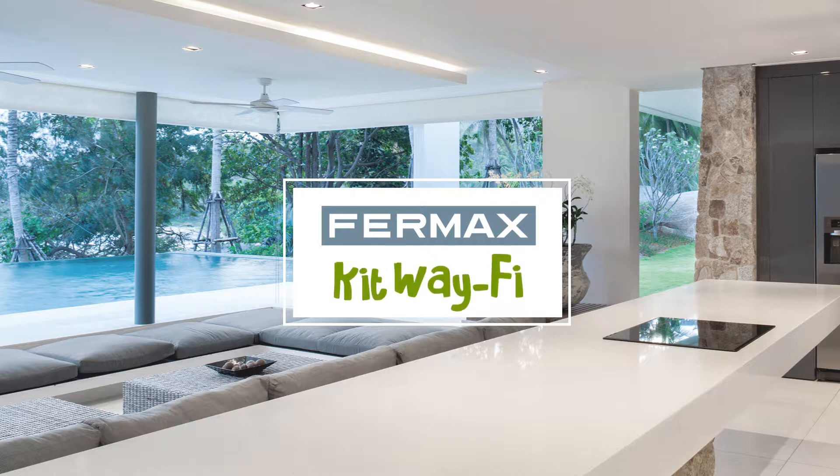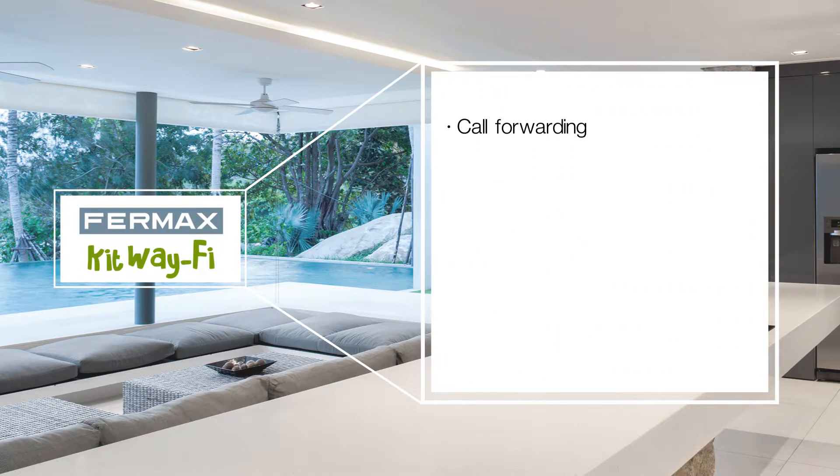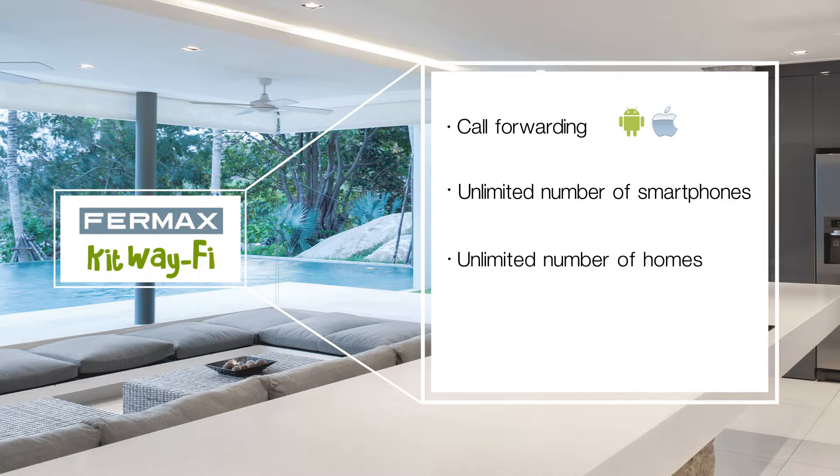Furmax presents the Wi-Fi Kit. With the Wi-Fi Kit, you can forward calls to your smartphone both on Android and on iPhone, receive calls on an unlimited number of smartphones, control all homes that have the Wi-Fi Kit paired with your smartphone from the same application, and see and open the door from your video door entry system or smartphone without having received a call.